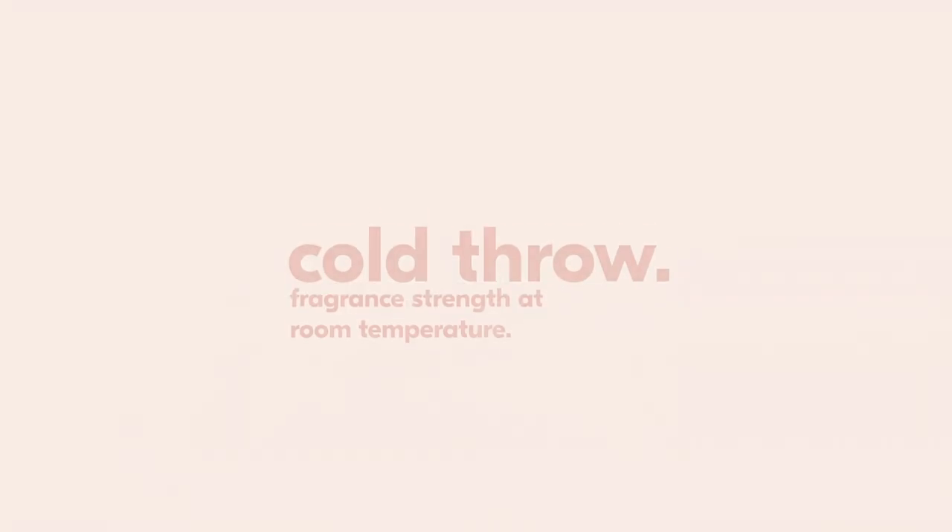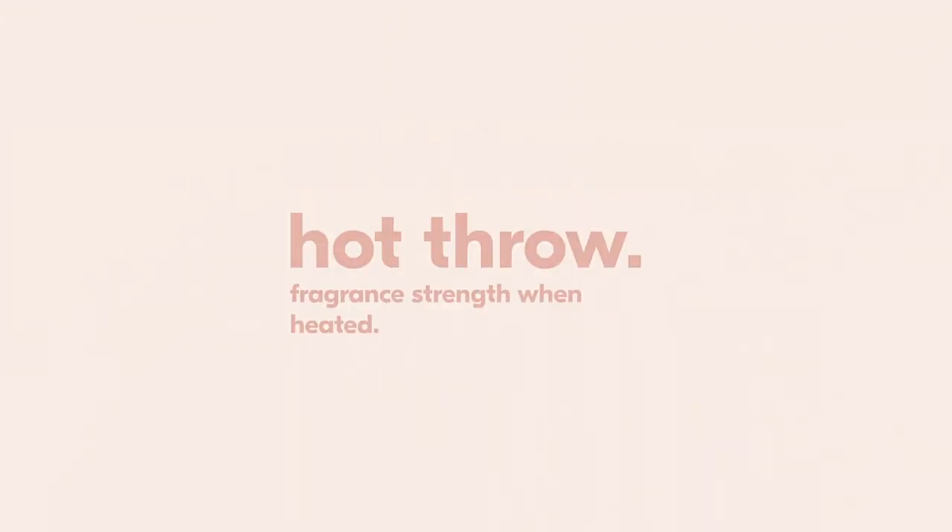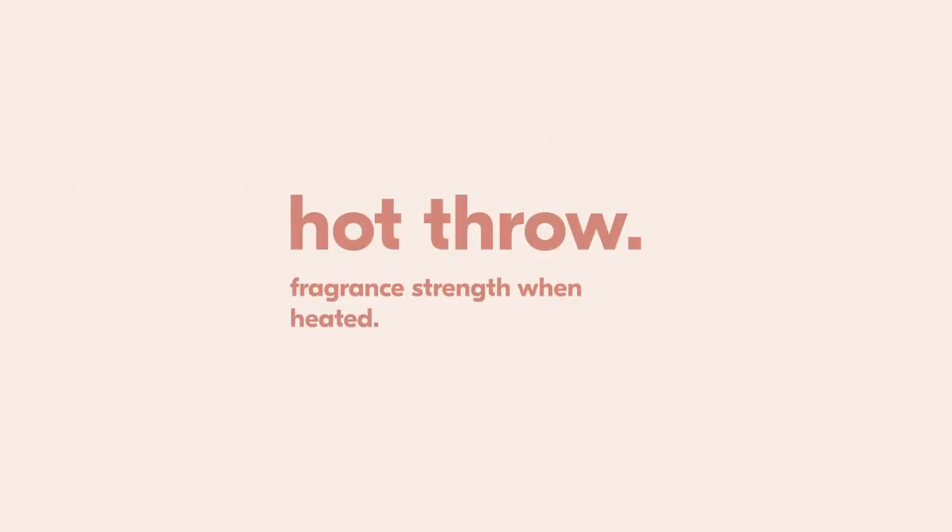For those of you who are new to the terms cold and hot throw: cold throw is referring to the strength of the fragrance that permeates when the product is at room temperature, and hot throw is the strength of the fragrance that permeates when the product is heated.